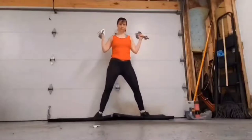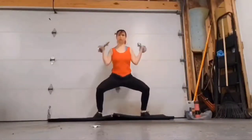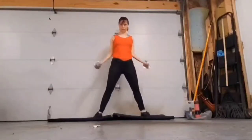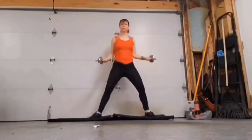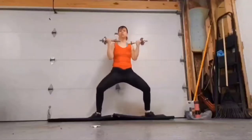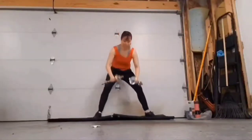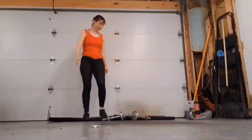Stretch those legs out to the side, come down into a sumo squat, bring those weights up. Same time you're squatting, you should be pulling. Make sure when you're doing your curls that you're keeping your arms pinned to your side — you don't want them swinging out to the side, keep them nice and straight. Weights down — 30 second rest, this is a HIIT workout.